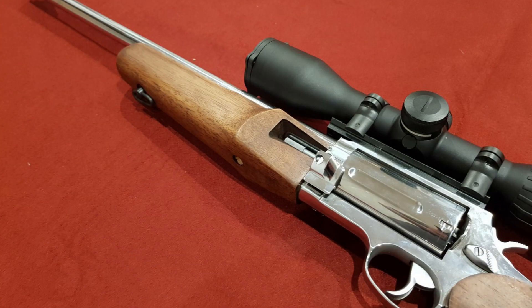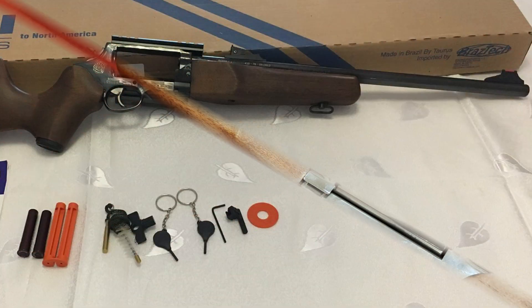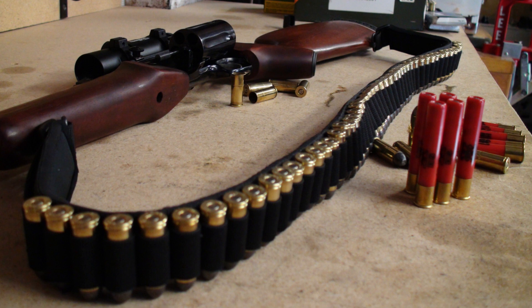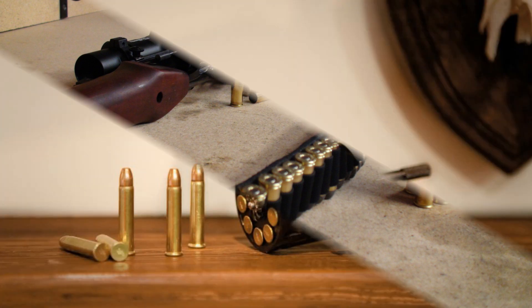The buttstock is equipped with a shock absorber. The carbine comes with two interchangeable barrels — one for 22 LR ammunition and one for 22 WMR ammunition. The left-handed tilt action drum is lightened by notches and holds five rounds of ammunition.